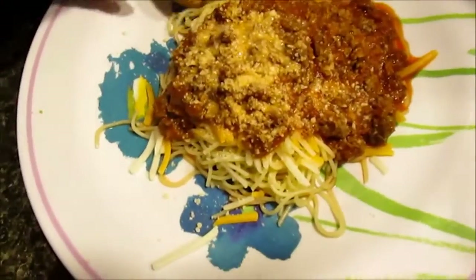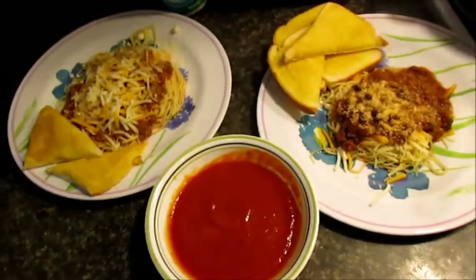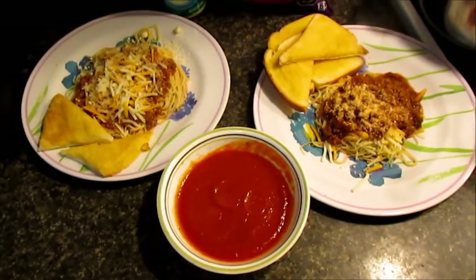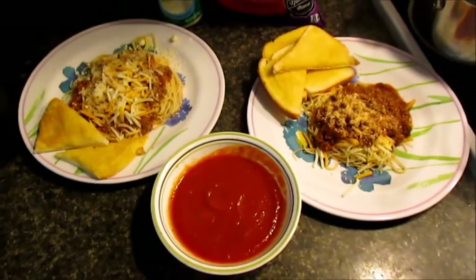There you go — a perfect portion for my girl. Sebastian doesn't care about the toast shape so he'll just get a basic slice on the side. Our mixing sauce is ready to go. Hope you guys enjoyed this video and come back to check out some other videos we'll be posting through the week. Enjoy the dinner — hope we'll see you guys soon!